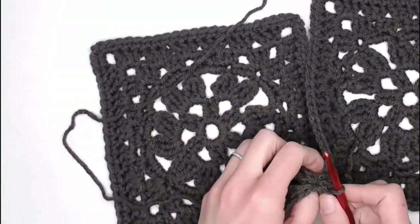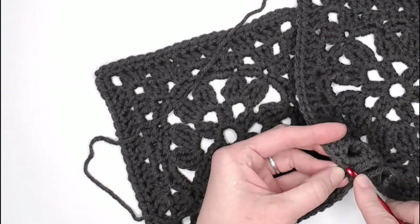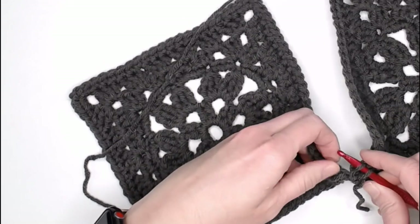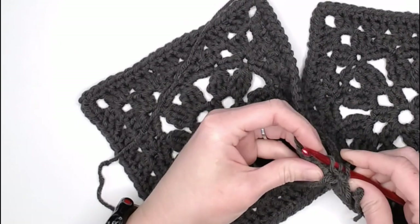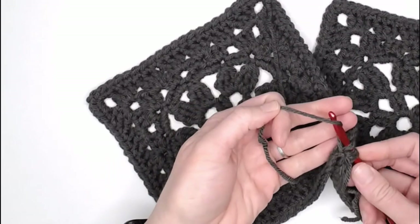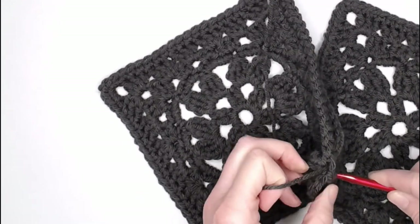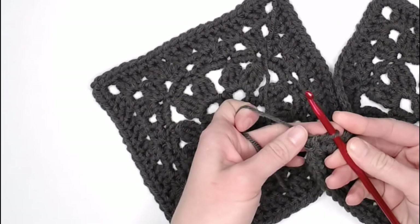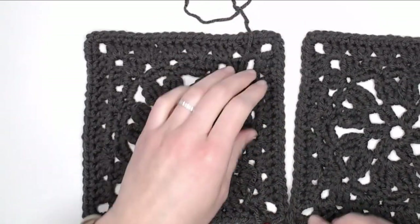Find the very next stitch on the first square, go in the back loop only. Come over to the other side, find the next stitch, go in the back loop only from underneath and pop out the top. Grab your yarn, yarn over, pull through one, pull through two, and pull through the loop on your crochet hook, leaving just one loop. Continue this process all the way up like a zipper, attaching all the way up.